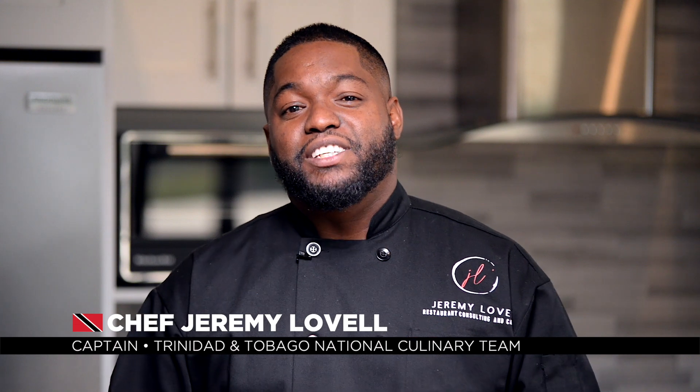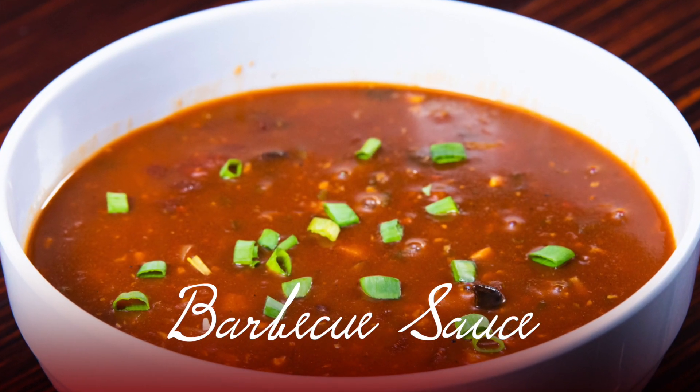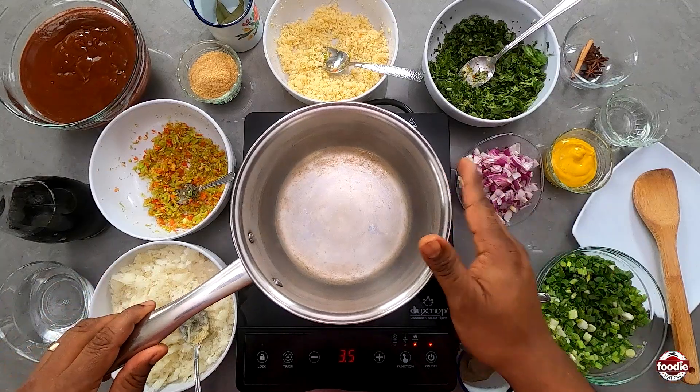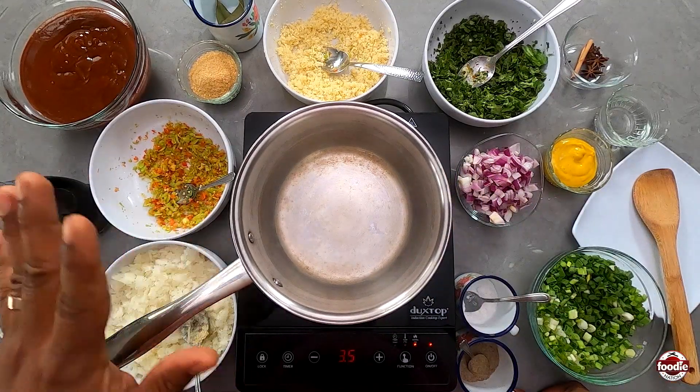Hi everyone, my name is Chef Jeremy Lavelle and today I'm going to share a special recipe with you. I'm going to share with you all a simple barbecue sauce recipe.